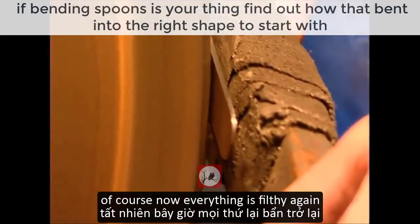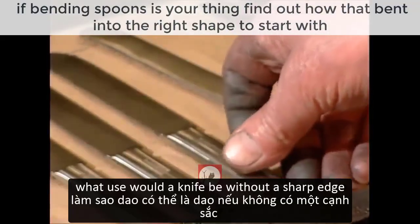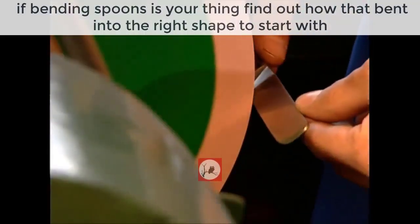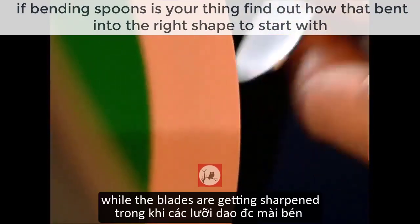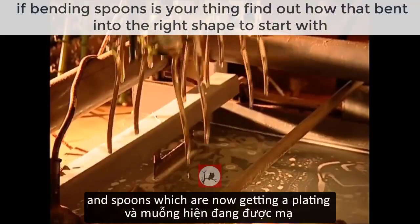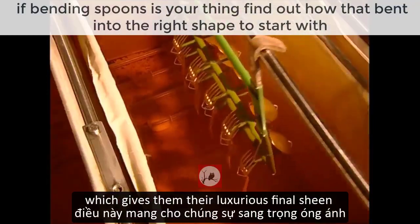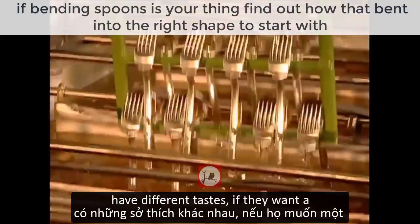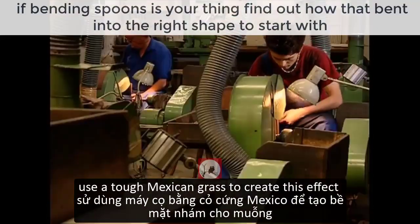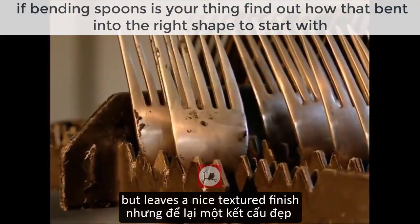Of course, now everything is filthy again so the new cutlery needs a good shine. And what use would a knife be without a sharp edge? While the blades are getting sharpened, the forks and spoons are getting a plating — they're given a bath in silver, which gives them their luxurious final sheen. But different customers have different tastes. If they want a brushed steel effect, the cutlery makers use a tough Mexican grass to create this effect. The grass grinds away the shine but leaves a nice textured finish.